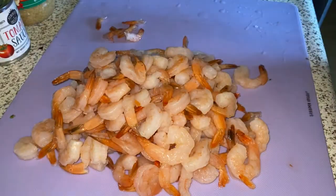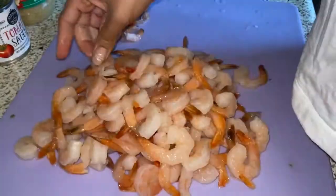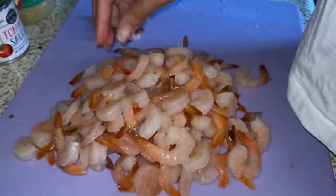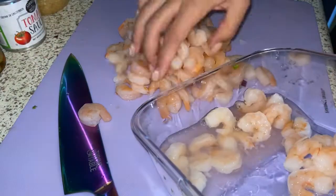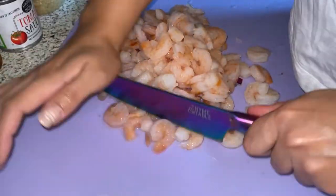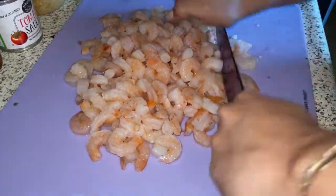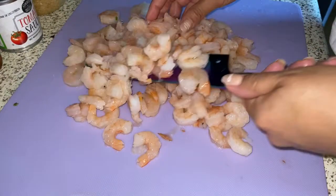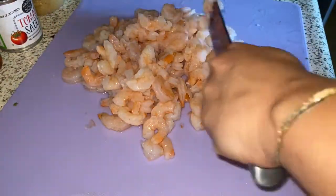Okay, usually you want to use uncooked shrimp, but since I had cooked shrimp already, I'm just taking off the tails. So it's up to you what type of shrimp you want to use. I'm using a lot of shrimp, but we do not need this much — I would say you need maybe two cups of chopped up shrimp. I'm going to be adding a bonus recipe, so stay tuned.